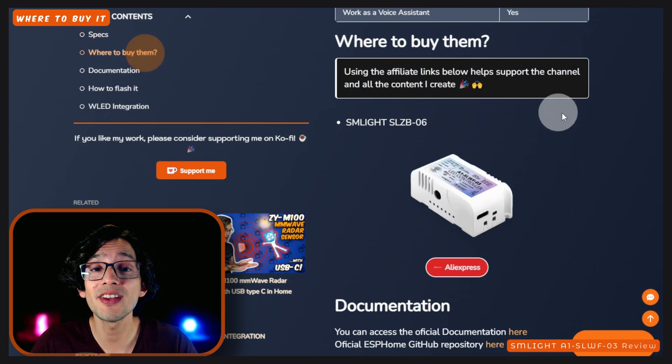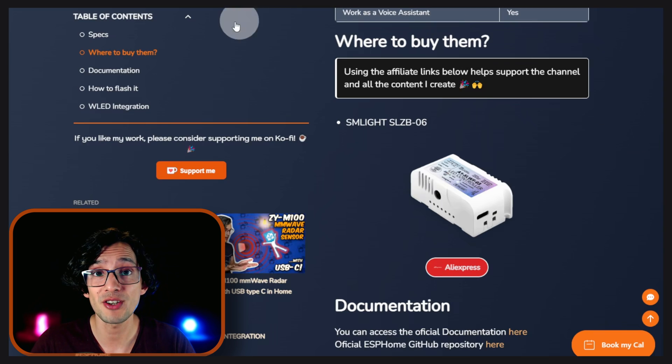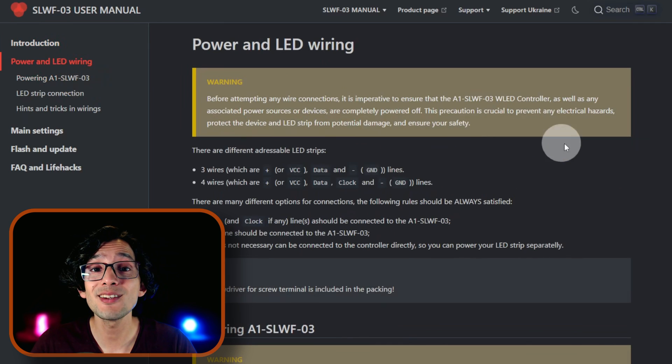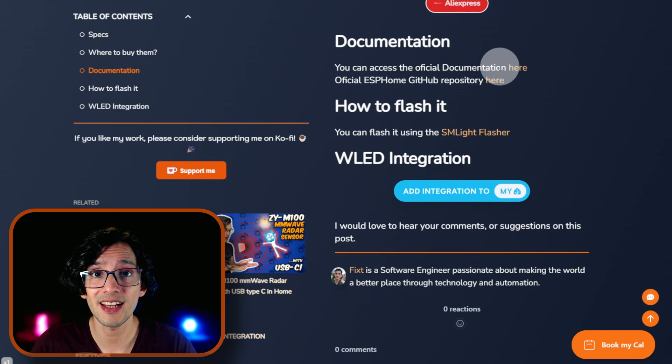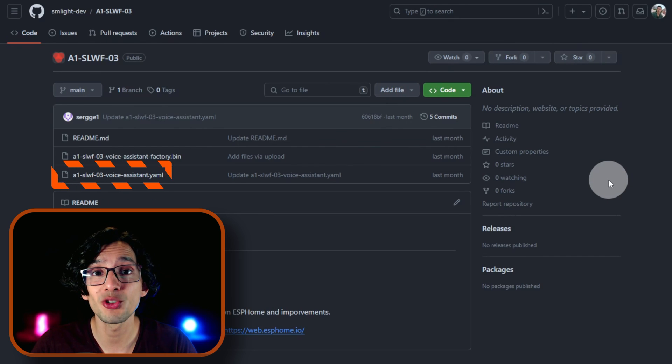You can use the affiliate links on our website to buy the product and support the channel without any additional cost to you. For more information, you can find the documentation on our website — everything is really well explained and you can find all the information you need to use this device. You can also find a link to the official ESPHome firmware. Sadly, the ESPHome implementation is really simple and will lose support for the Sound Reactive functionality, but we can use it as a foundation to create our own ESPHome firmware.